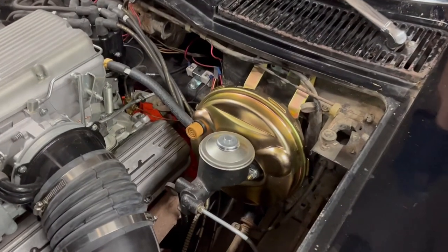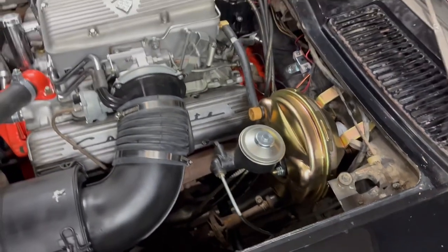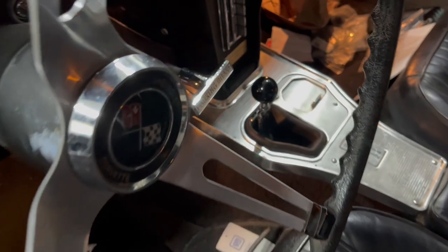For the brakes, it's got a new master cylinder. The booster is not period correct for this car — it's for a later C2 — but you can't get the original one, so this one bolts in and we have power brakes. The entire brake system has been rebuilt. For the driveline, the transmission has been rebuilt, we've got a new clutch in there, and we also have a brand new shifter in there.